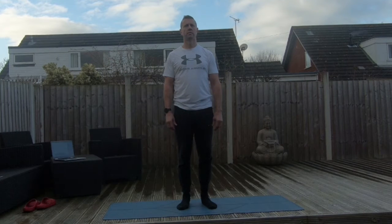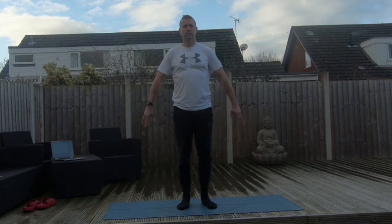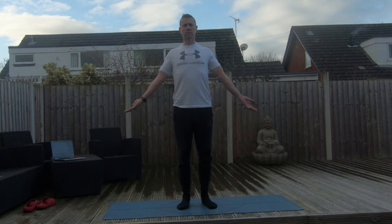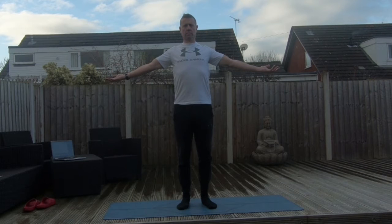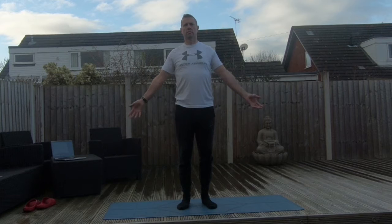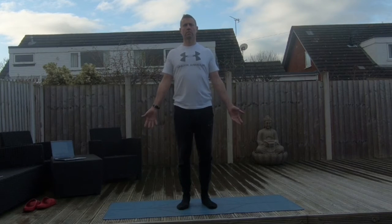Let's do some arm rotations. Rotating those hands, squeezing into the end of range. Rotate the other way, squeeze into the end of range. And let's just work our way up to 90 degrees, bringing some nice movement into those shoulder joints, and work our way back down. Allowing the shoulders to settle and relax.